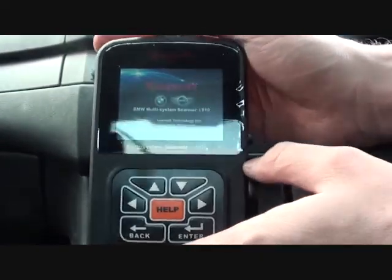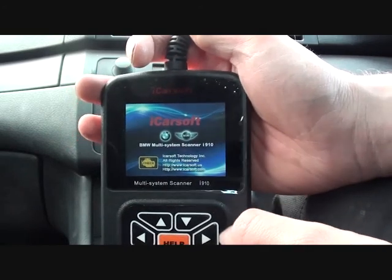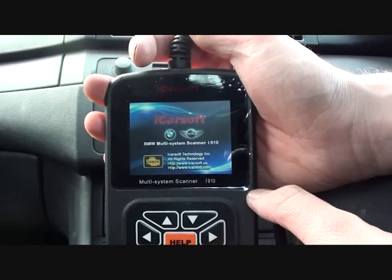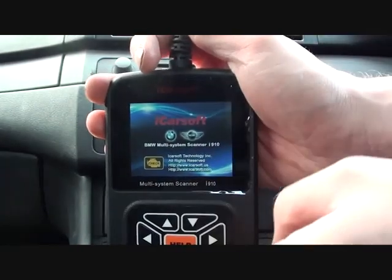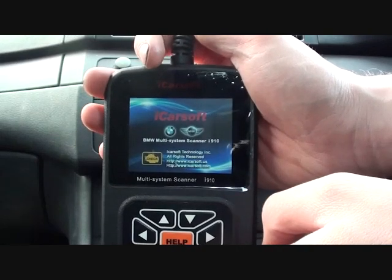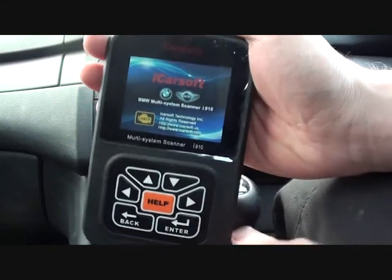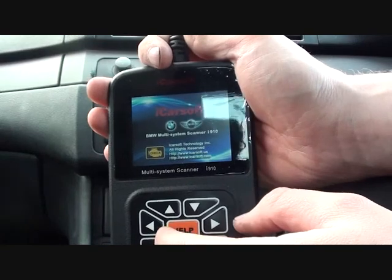We're in a BMW E46 3 Series and we are having a few running issues with the vehicle, so we're hooking it up to the iCarSoft BMW and Mini Scanner, which is available from BavarianDominator.co.uk. Just click the link below the video and you will see this on their website. It's a very good tool and it's certainly recommended if you do have a BMW or a Mini.